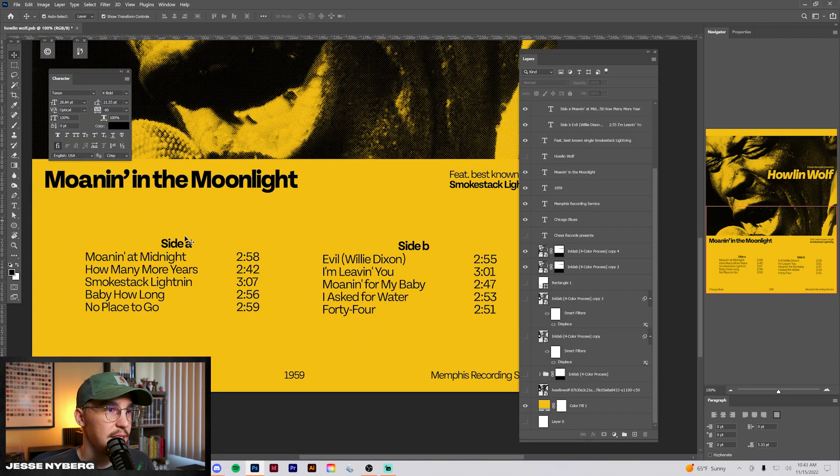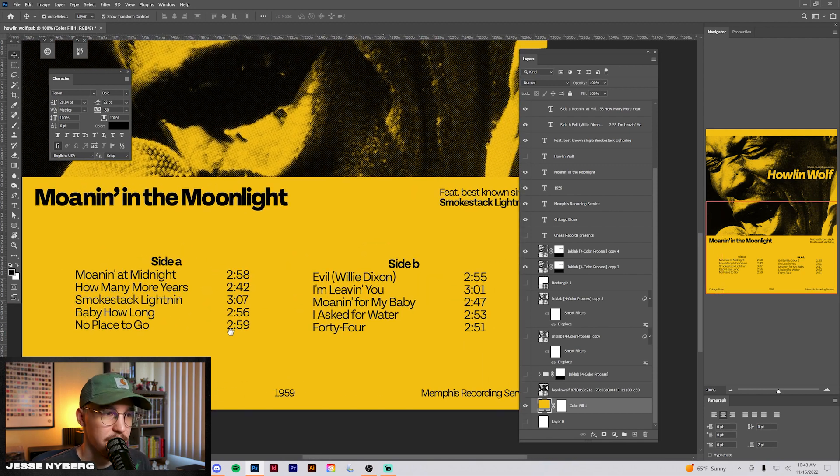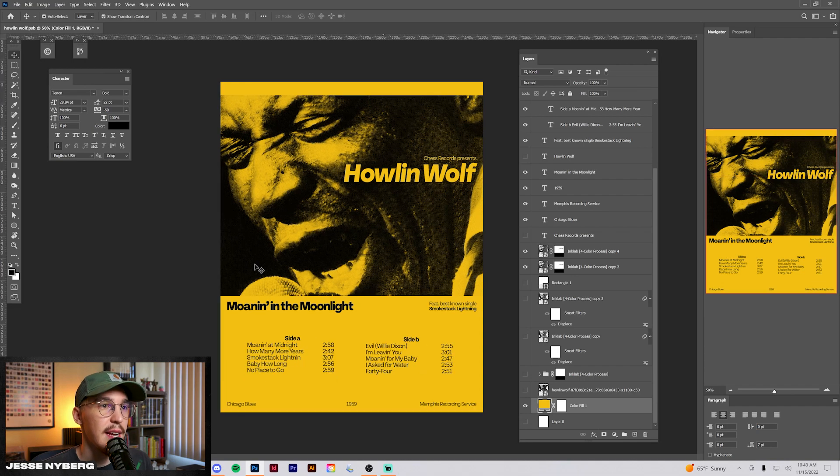To create some hierarchy, I kind of just use the extra bold and bold versions, and then the regular versions for some of the smaller copy. This is a good way to create some hierarchy with different font sizes and weights when all using the same font, and it helps make the poster feel more balanced overall.